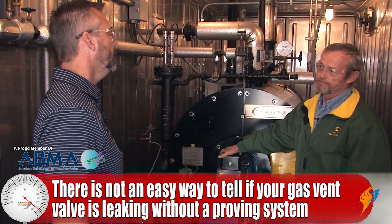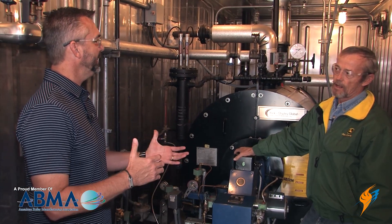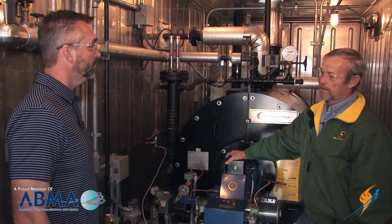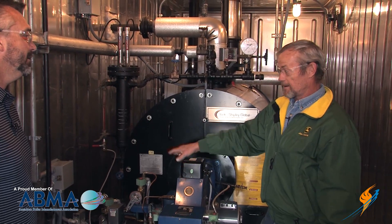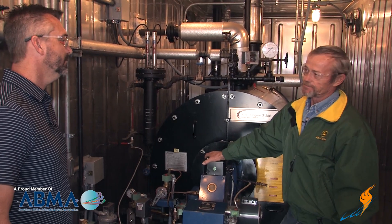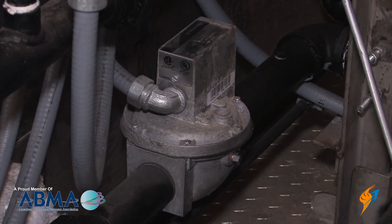Do you think this may be a common problem in some boiler rooms — where you might have some leaking and they wouldn't even know it? Oh yeah, we've found numerous ones. We just found this one about a month ago — it was leaking. And when we turned the valve proving system on, it caught it. Now I noticed we have Honeywell gas valves here.